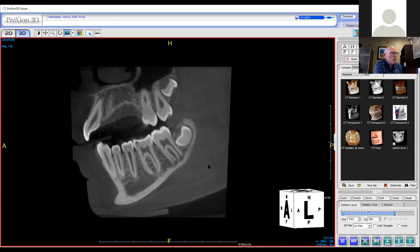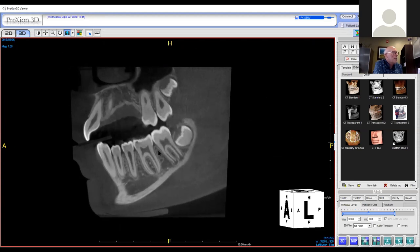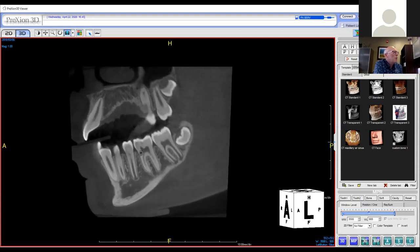The teeth appear at different times in different ways. We've got tooth number 17 and 16 here that are just forming. As I go forward buccally, I can see the roots of the developing number 18, the completed roots of 19. I even see a little cavity getting started in number 19, and I can walk all the way through.